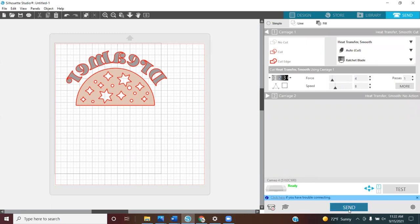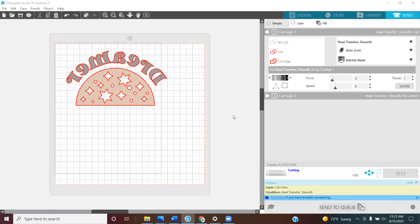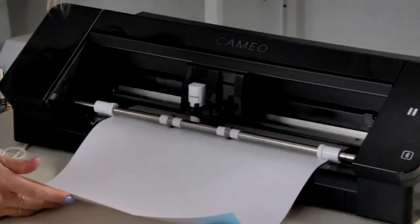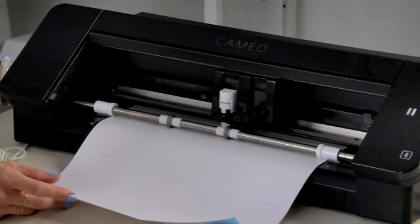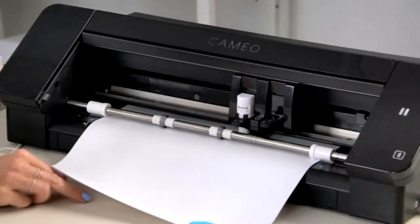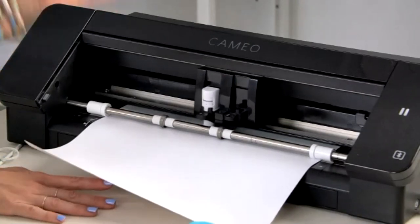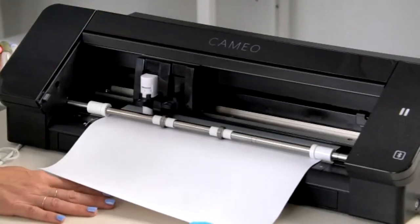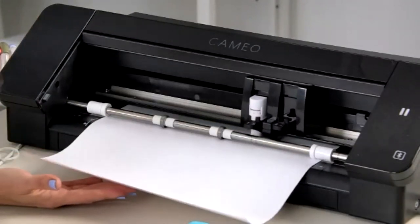I'm going to hit Send. There's that beautiful reminder — if you're cutting HTV and forgot to mirror it, you can change it there. But we already did, so we don't need to. One of the most stressful parts about teaching these classes is cutting live — even though I've used my machines forever, I get so excited for the finished product that I always forget some little adjustment.